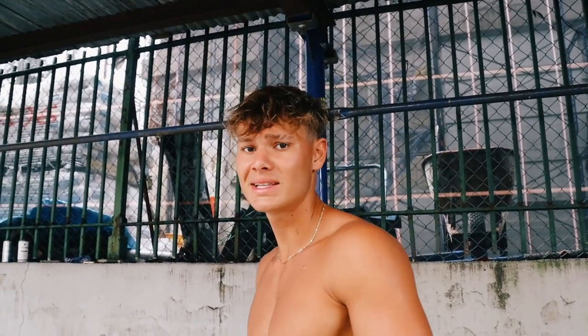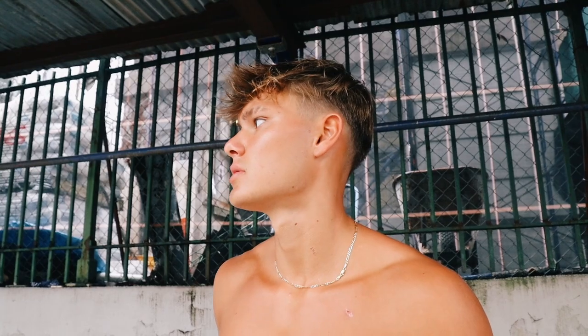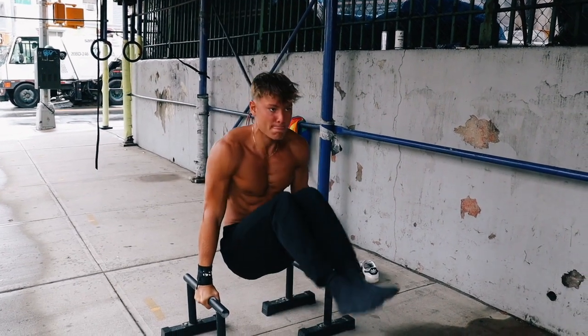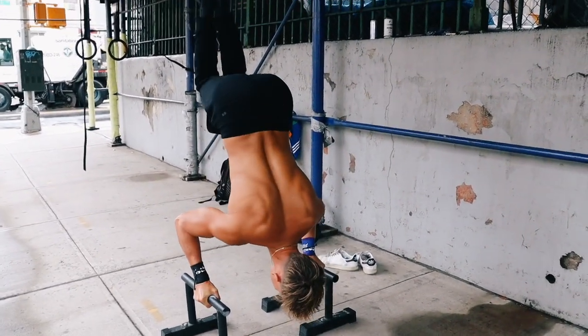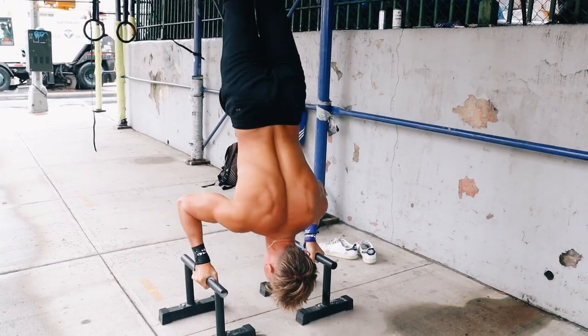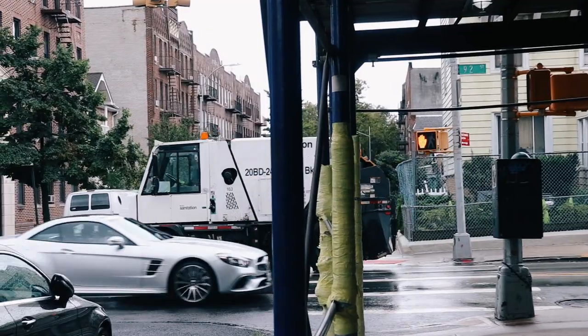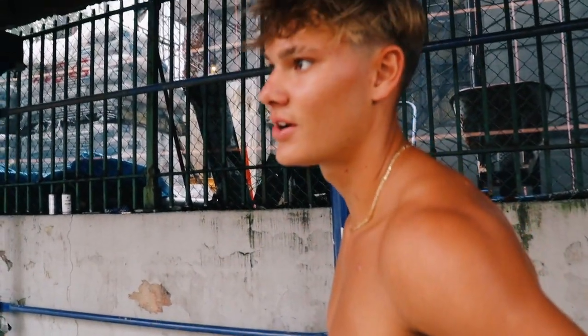The goal here is to actually get the movements, but you also want to get a lot of frequency to get used to that shoulder press. So I'm going to attempt the L-sit into a press-up after a three-second handstand. I think I held the L-sit too long. So much noise out here.